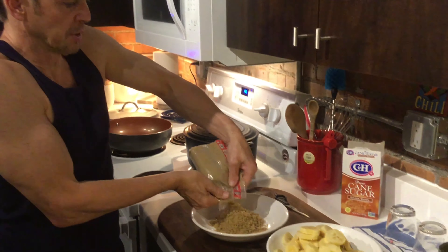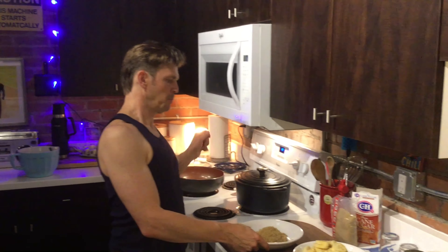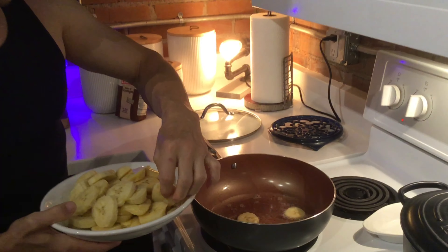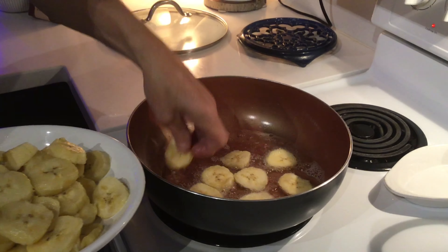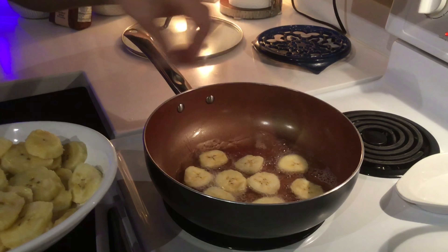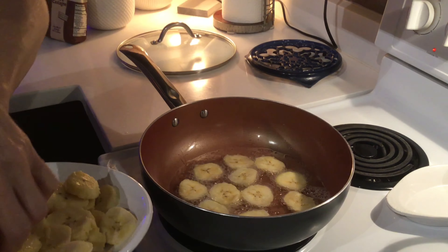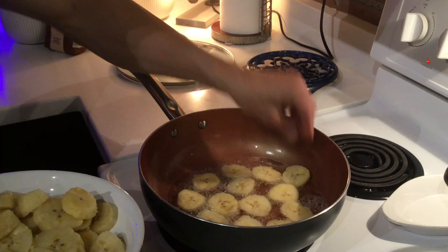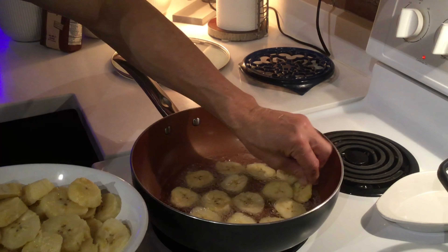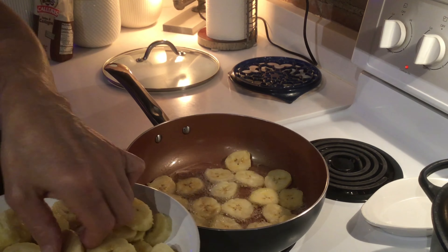I'm putting some sugar into a bowl. What we're going to do is deep fry them, then pull them out, coat them with the sugar, and then fry them again. These are nice and soft. I'll fill up the pan so the oil covers the plantains.